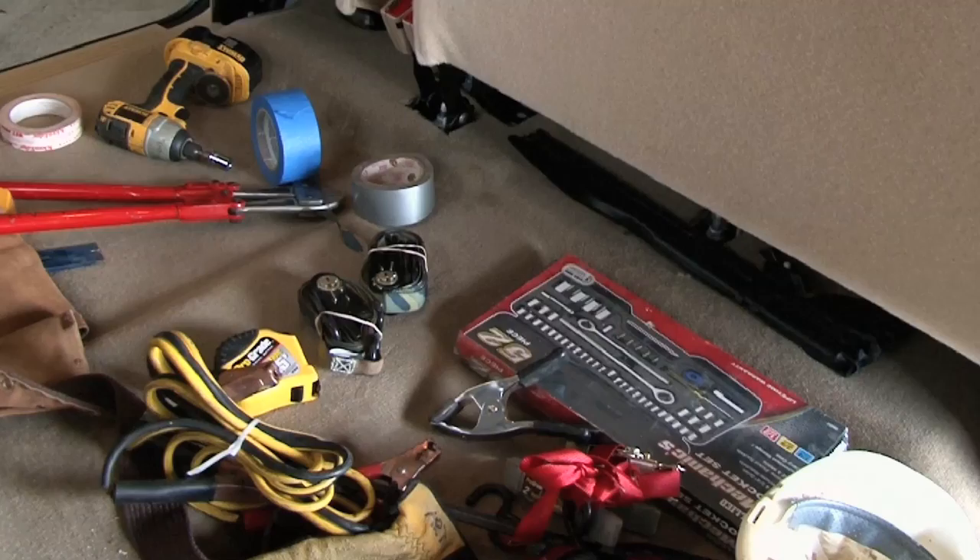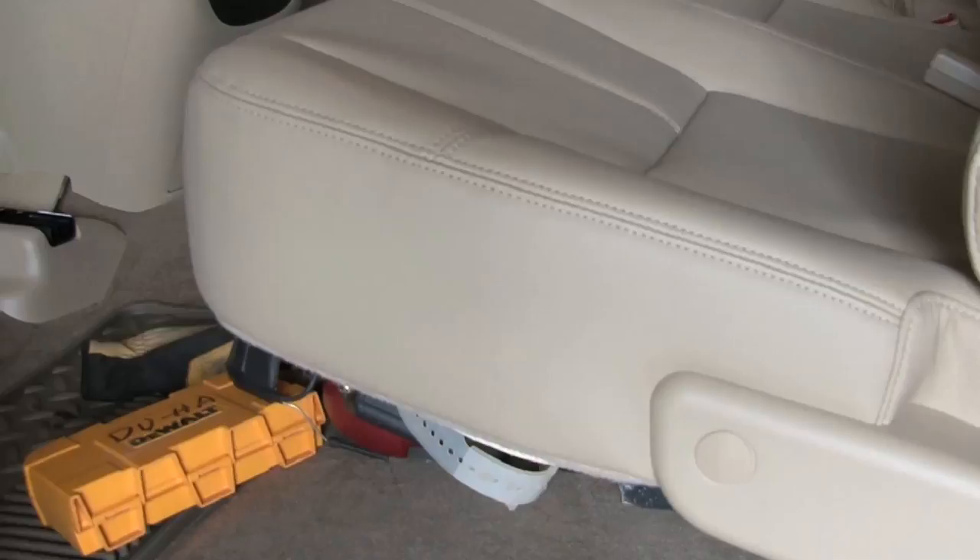Keeping your pickup truck organized can be a never-ending task with all the clutter from the extra things that tend to be tossed under or behind the seat. It always seems you need extra in-truck storage.